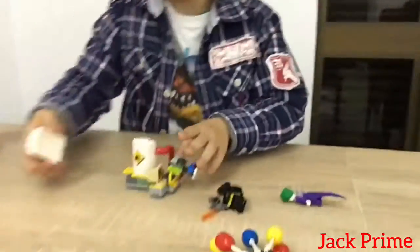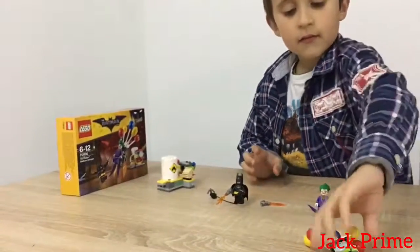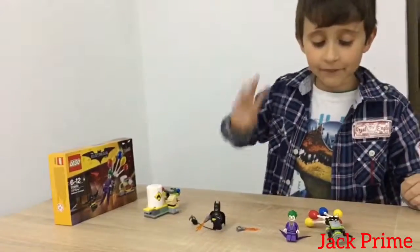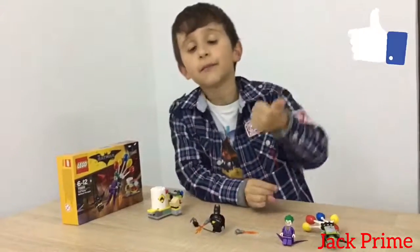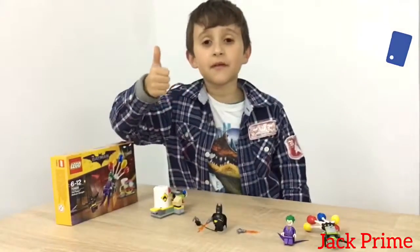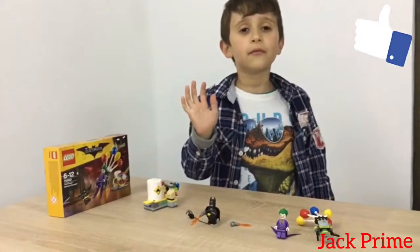Please wait while I'm packing up. Bye everybody! Thank you for watching my video. Please give a thumbs up or keep watching Jack Prime and give us a thumbs up. Bye, see you in the next video. Thank you, bye!